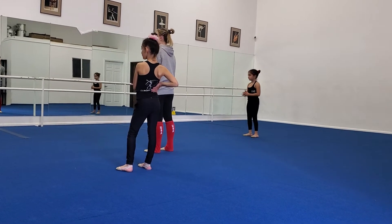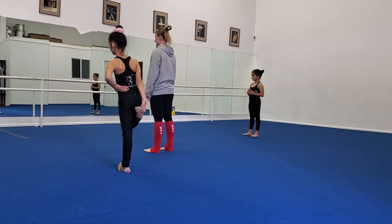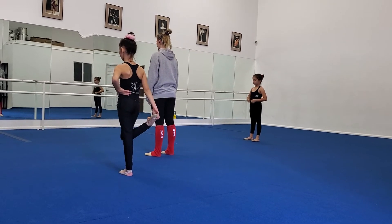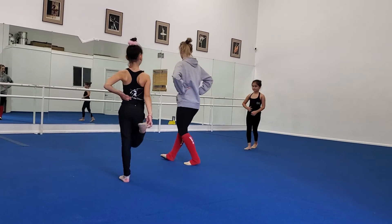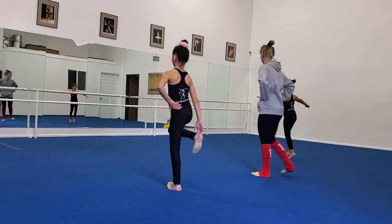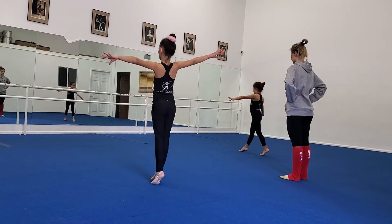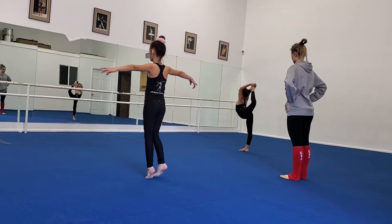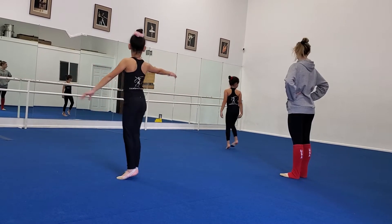The last 15 minutes of class, if you progress really well and there are no more corrections, you girls can go do jumps on the trampoline. You're doing a stacked jump — you're going to do a split. Last time — we'll see how it goes. Side feet. Kind of — that wasn't bad. Again.